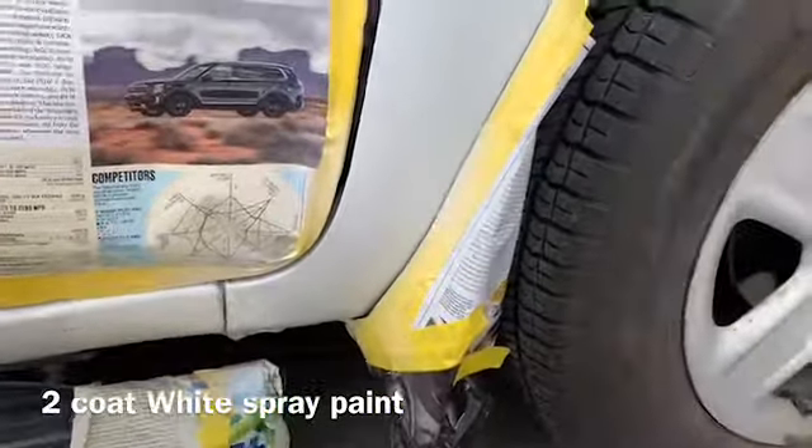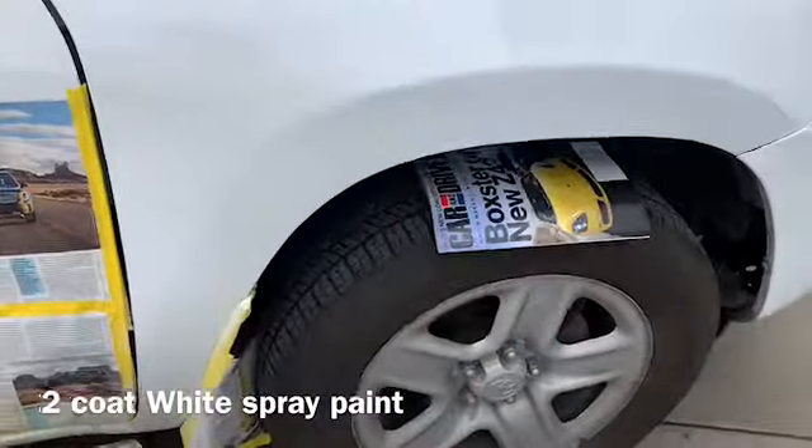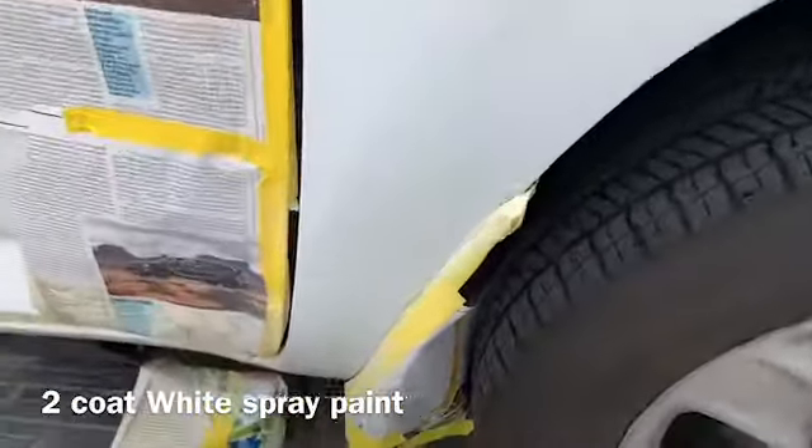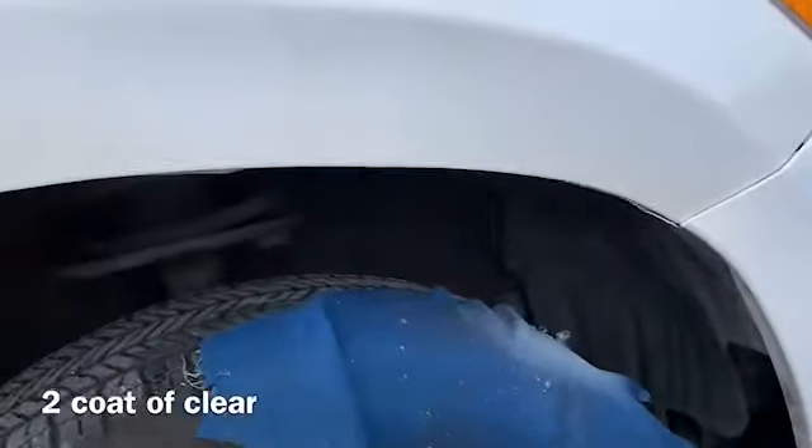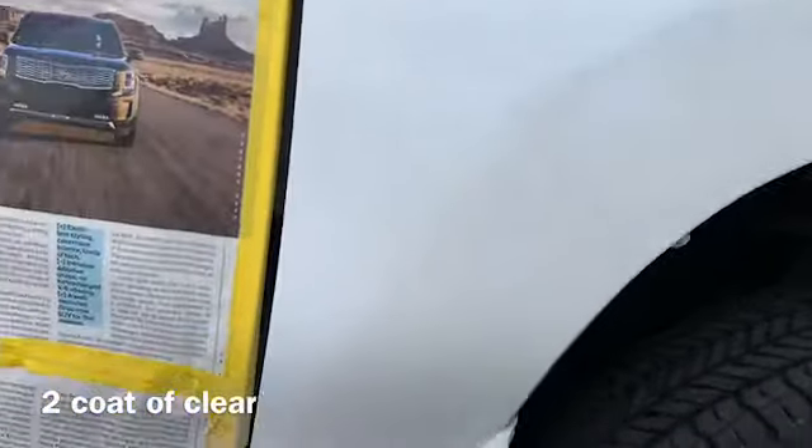Just leave it like that. Wait until it dries, then do a second coat.